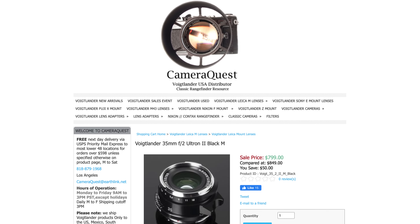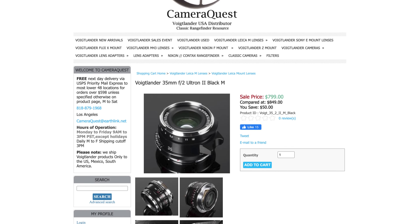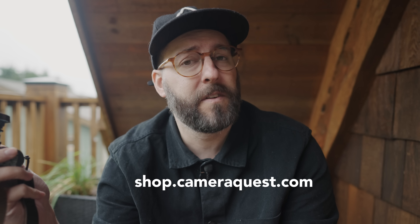I want to give a thanks to CameraQuest for sending this over for review. I don't get to keep it, but I am very, very much considering purchasing one. You can check the links down below to shopcamerquest.com.